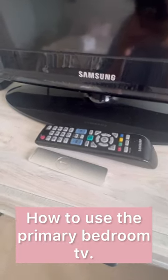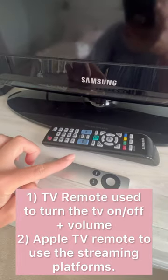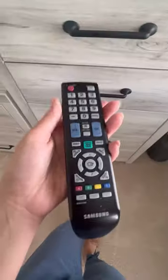Up in the primary bedroom we have two remotes. One is going to be specifically for the TV and the other one will access all of your streaming channels. We'll go ahead and use the TV remote to press the power button to turn it on.